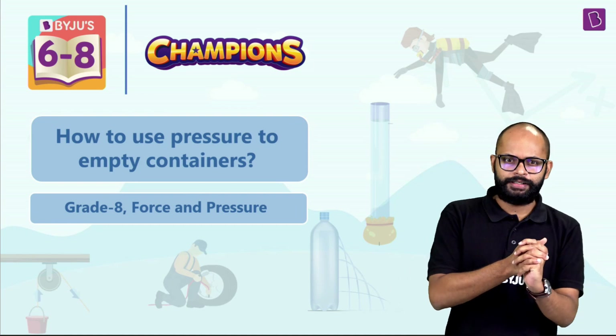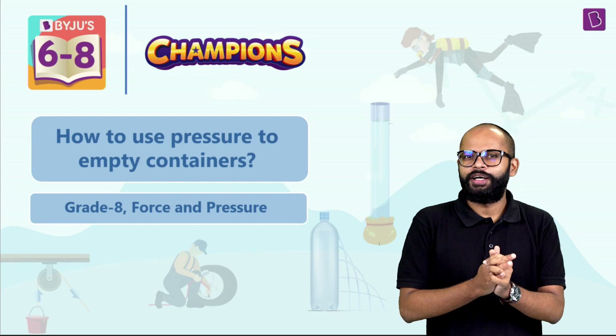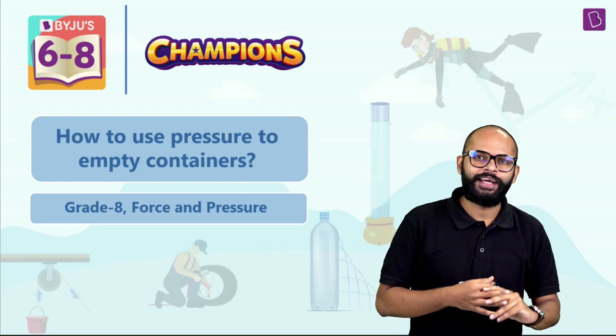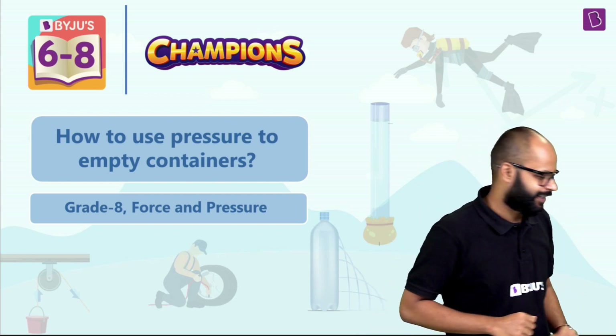Let's go ahead and understand how to use pressure to empty containers. I'll need help, so let me call Ashwarya, Imam, and Adil sir. We have our setup ready and our guests in the studio — please welcome Ashwarya ma'am and Adil sir!